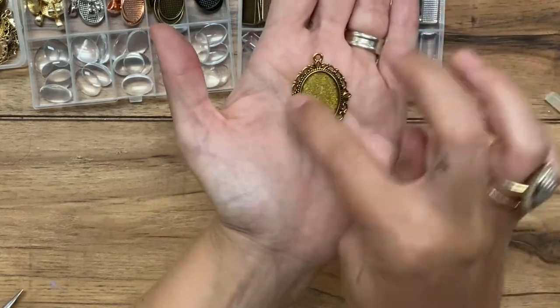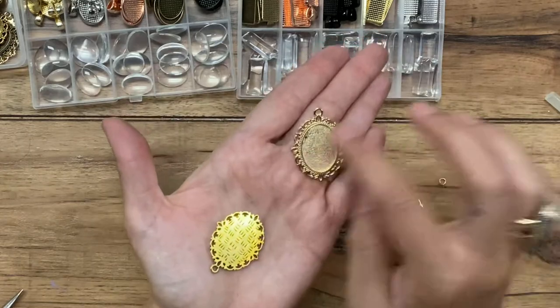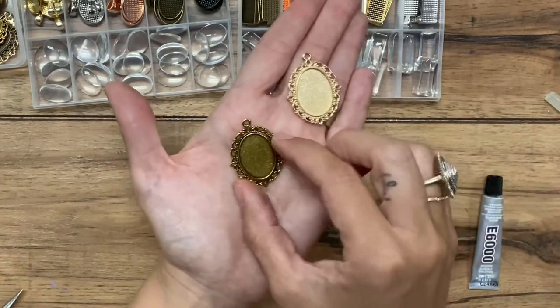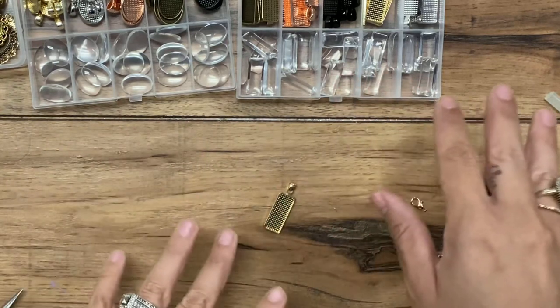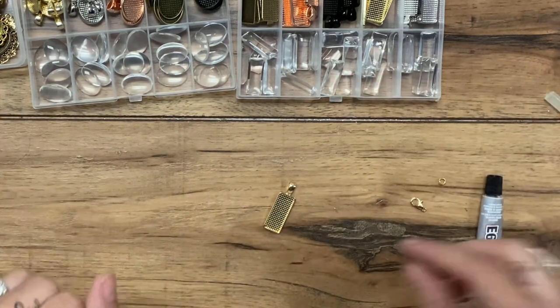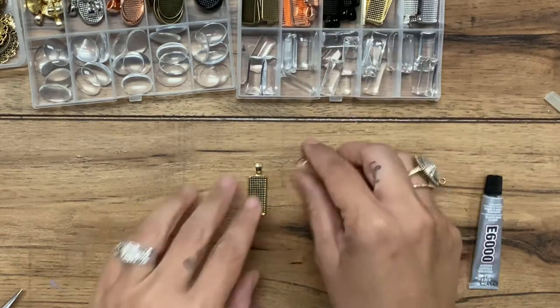It has like this kind of scroll work around it. And there are also different hardware colors — this is more of an antique gold, this one's a softer gold, rose gold, black, silver, bronze — all that fun stuff.